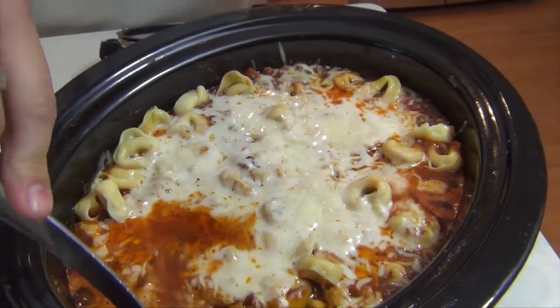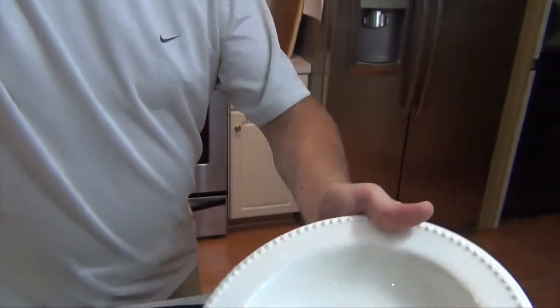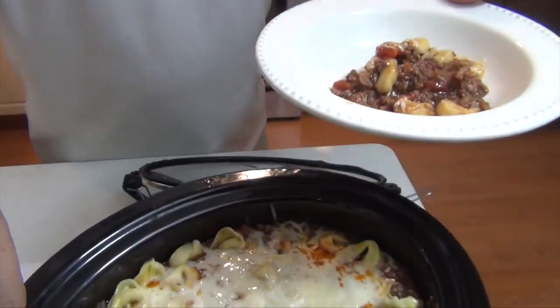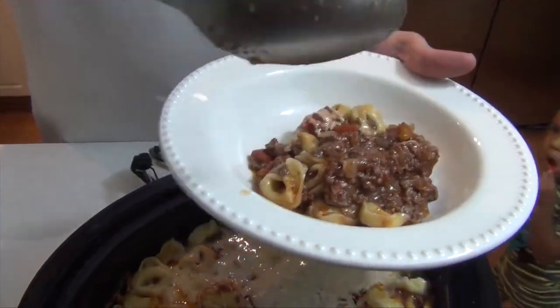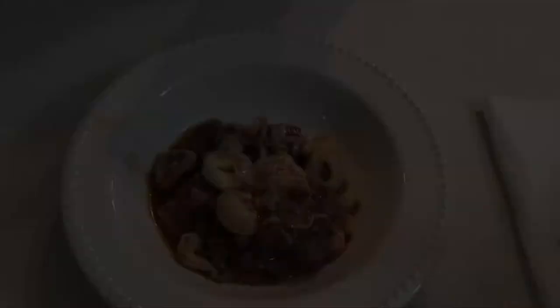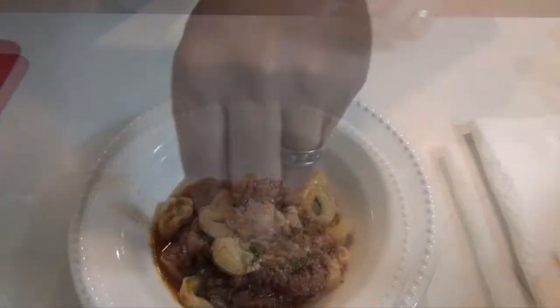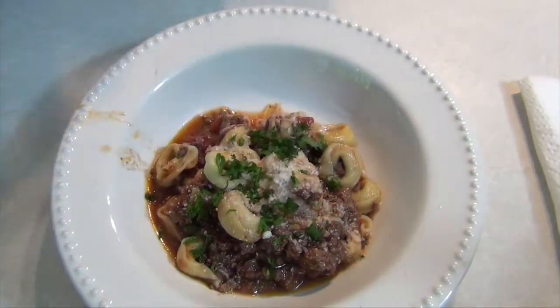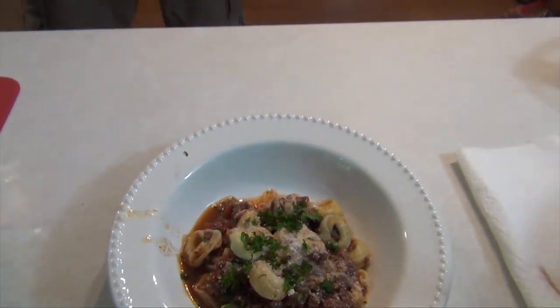Let's just dig right in and give it a nice scoop. Time to top it off and make it look good — curly parsley. There you go. Doesn't get any easier than that. Slow-cooked tortellini with a nice meat sauce.